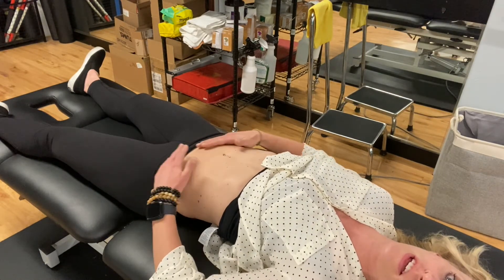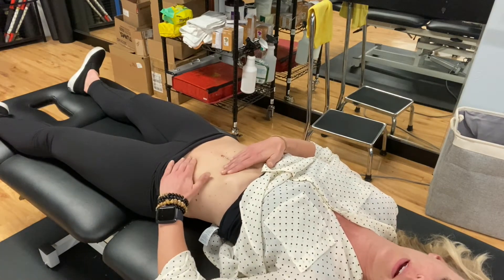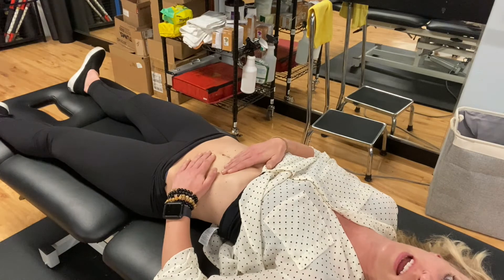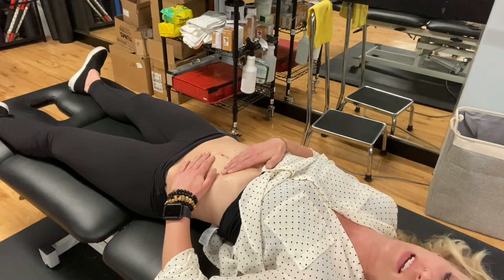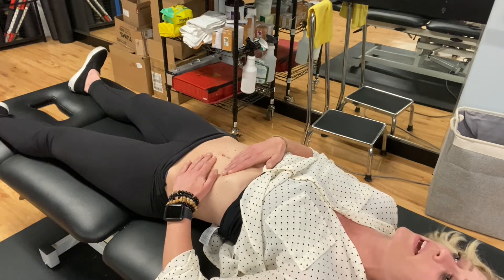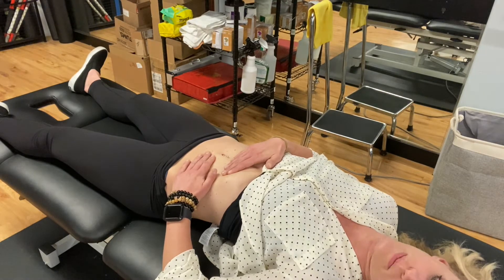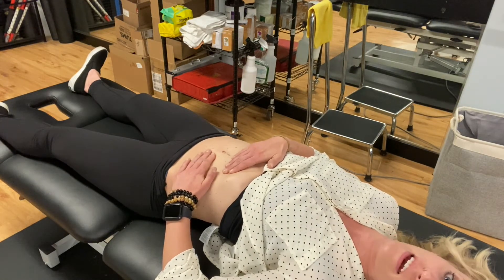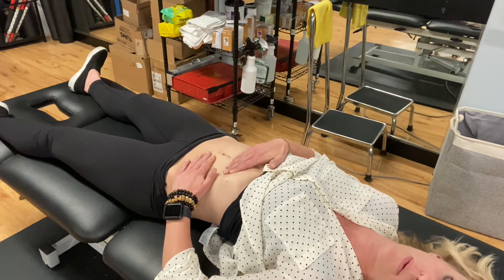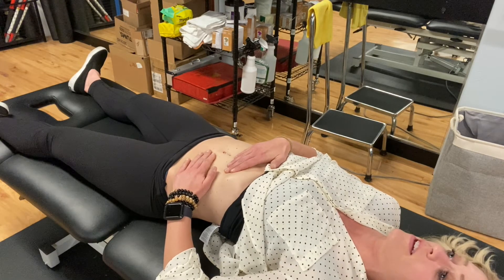I'm going to show you another location that I have my patients treat. One hand is going to be at the base of the rib — not on the rib, just inside — and the other hand is going to be below. I'm going to sink down. I'll take about 30 seconds to 90 seconds just connecting, then I sink into the depth barrier where the tissue starts pushing back at me. A lot of my patients start responding right there before I do anything. Then I'll pull the tissue in opposite directions until I feel resistance and wait. I'll probably do this for 10 minutes on one side one night and switch sides the next day.